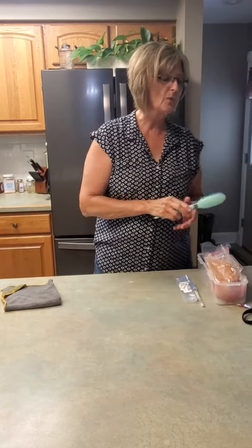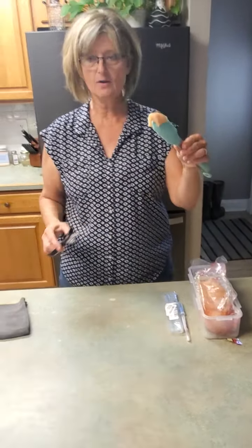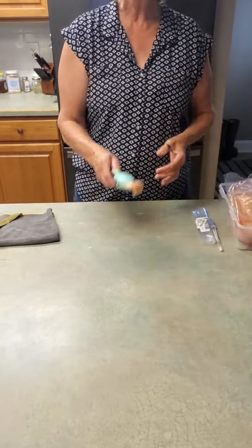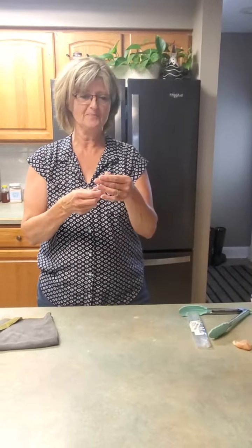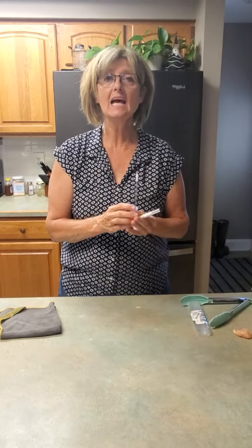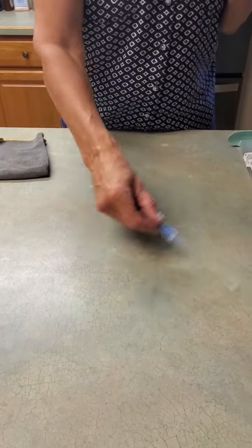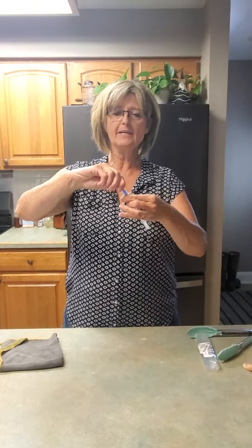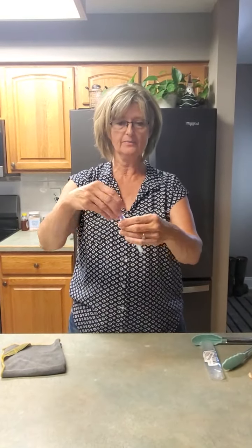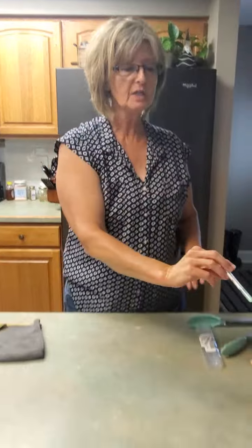We're going to show you the raw chicken demo. But first, I've got to do this the scientific way. I was told that scientifically what I needed to do was test my counter before I put any chicken on it. So these are protein sticks — I'm just running this all over my counter, then I'm going to put this into the little tester and snap it. If there's any protein on this counter it would turn purple. As you can see, my counter is clean.